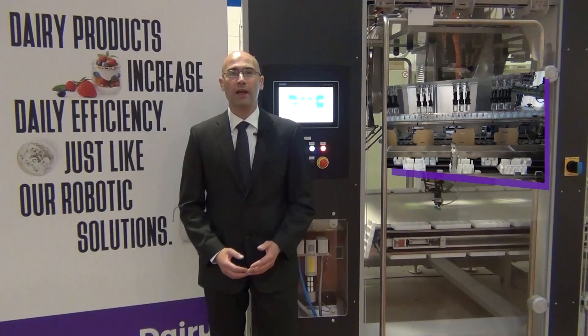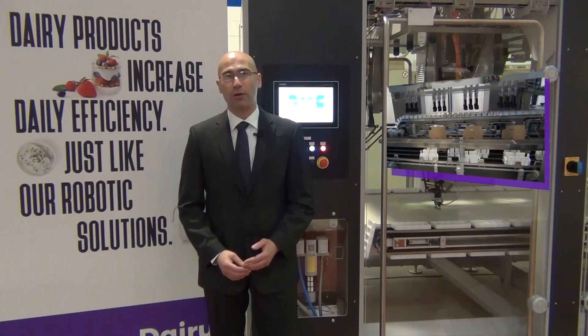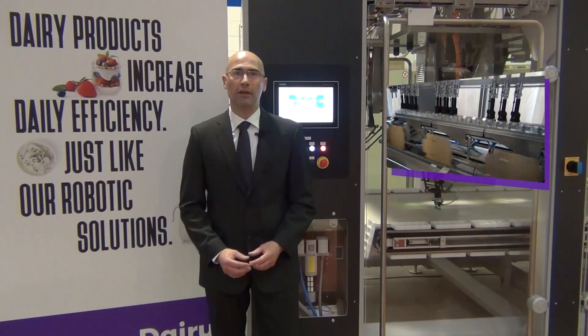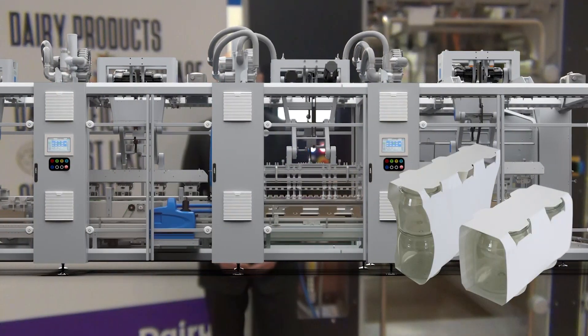With the two-axis robot we can pick and place products in different configurations, such as a double-cup sleeve, a six-count sleeve, into a box, or directly into shipping trays.